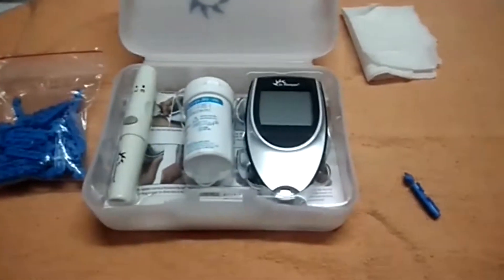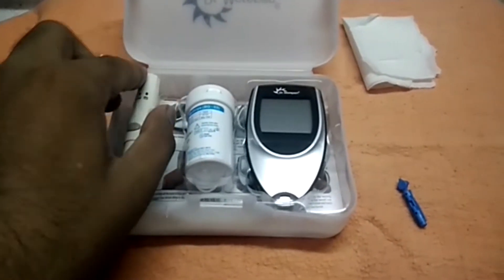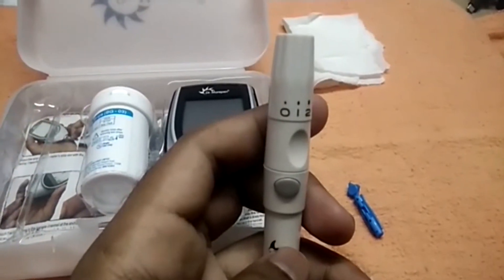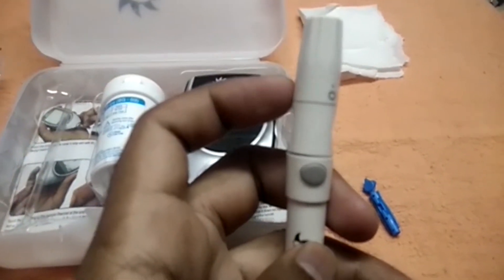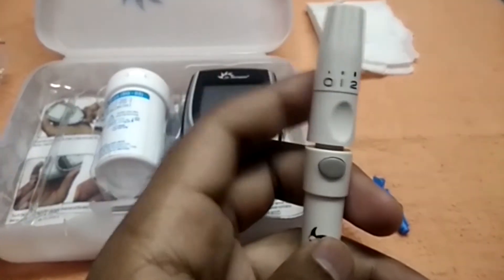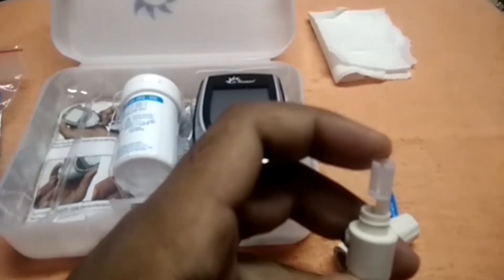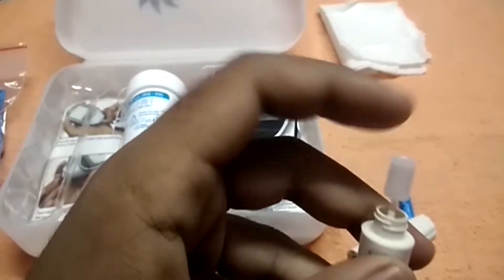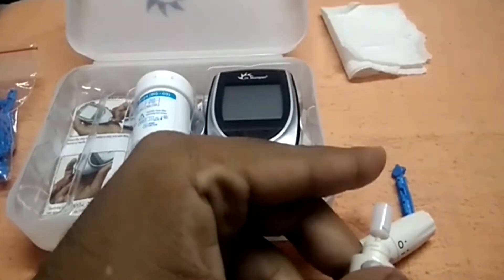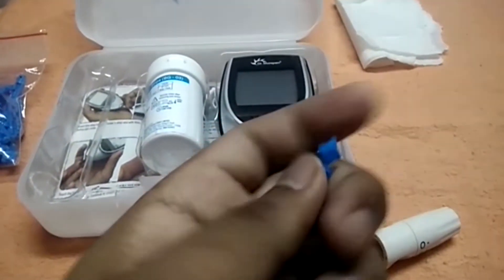First, you need to pick one lancet and get ready with the lancing device. This lancet has to be placed inside the lancing device — for this we need to rotate it and place it down. This is the area where we need to place the lancet, and this is the button. After placing it, we need to remove the tip by twisting it.